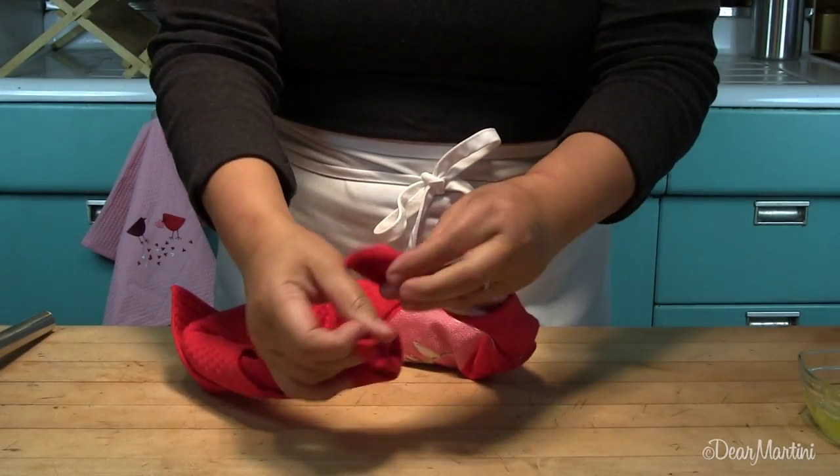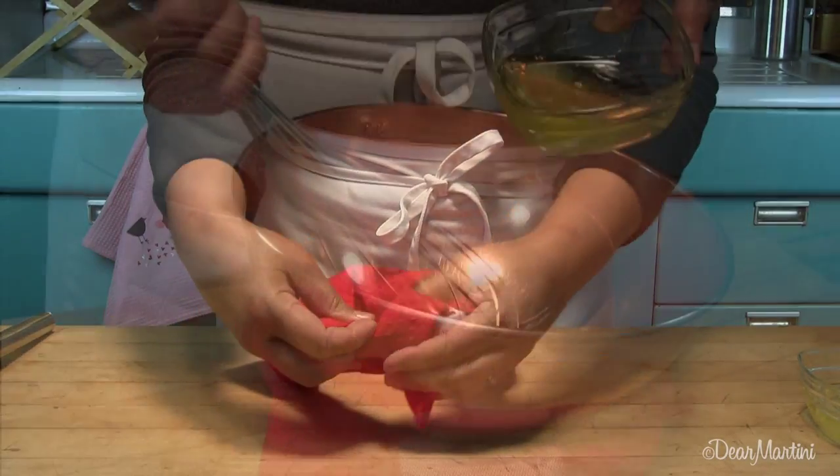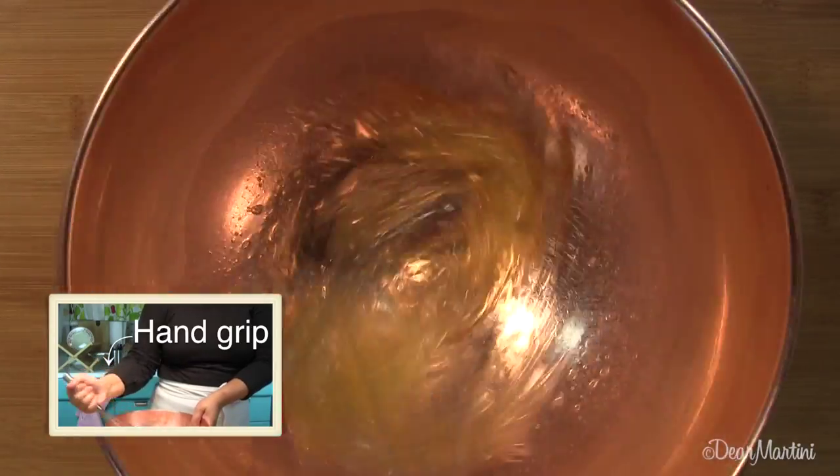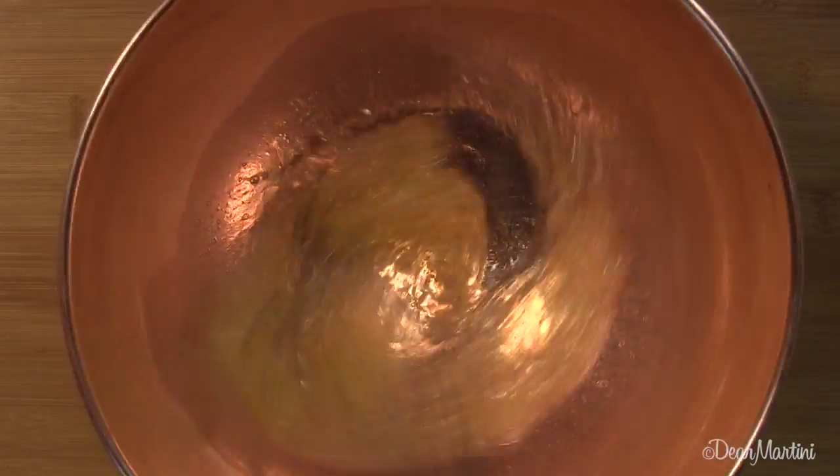Make a collar with a kitchen towel to stabilize your bowl. Grasp the handle in your fist and stir briskly to break up the whites until they're foamy.